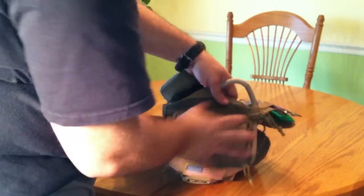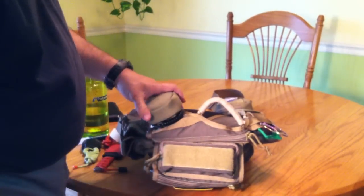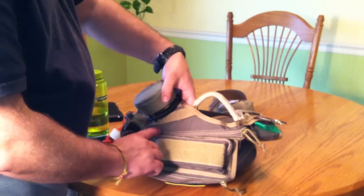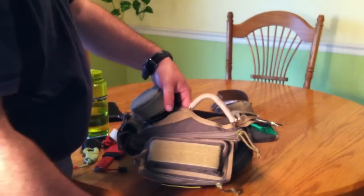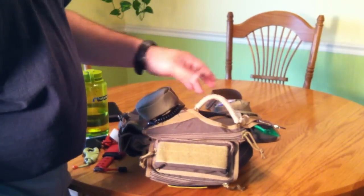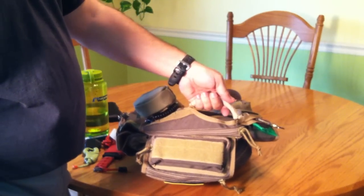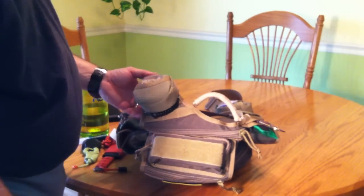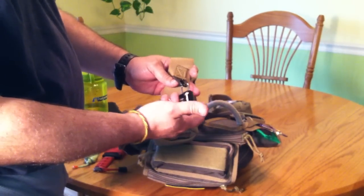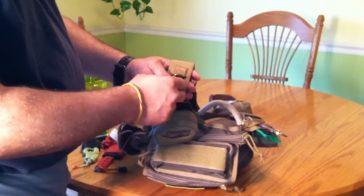Maxpedition finally answered people's complaints about a handle. The only problem is the handle they put on was just a cheap piece of one-inch webbing — the panel webbing just continues on over and that's how they did it. It doesn't really feel like anything, so I wrapped it with some 550 cord, which makes it a little better — not quite as bulky as I'd like, but pretty good. On this side they've got an HK key keeper, and I have my gym lock on there. If I'm just running up to the gym and back, I'll take this bag, throw the lock in the locker — just a good use for it.